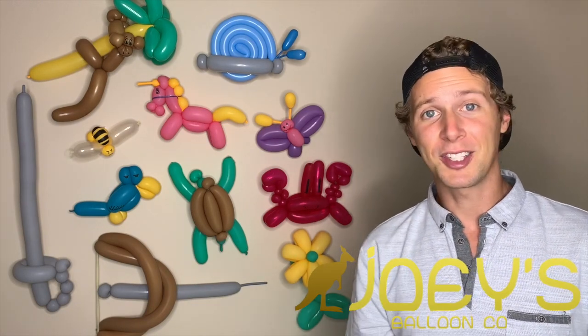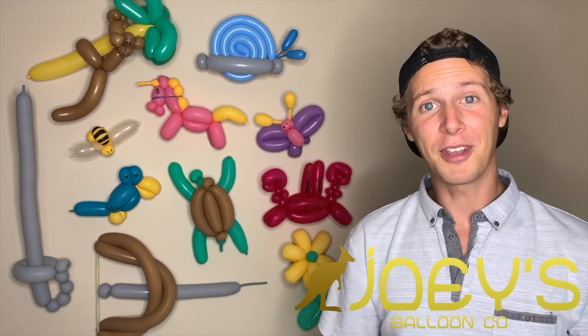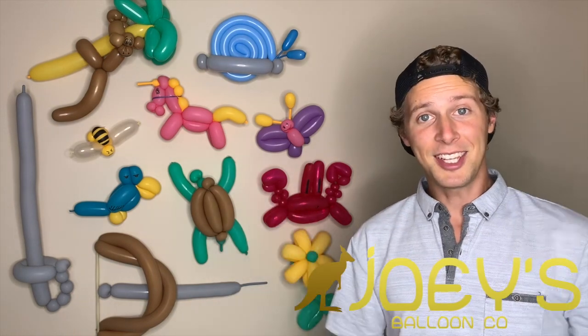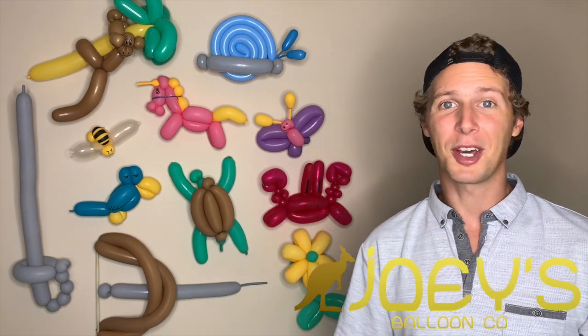If you're happy with your work, ask your event contact if there's anything you can adjust or fix in any way. Once you get the two thumbs up from your event contact, you're good to go. All you'll need to do is schedule the time with them so that you can come pick up your PVC and tampers. So that's it — that's a large balloon arch. It's easier to construct with two people but it's also able to be done by one person.